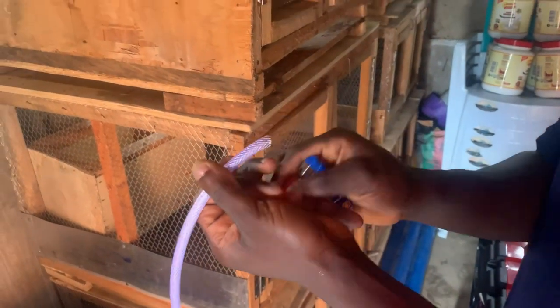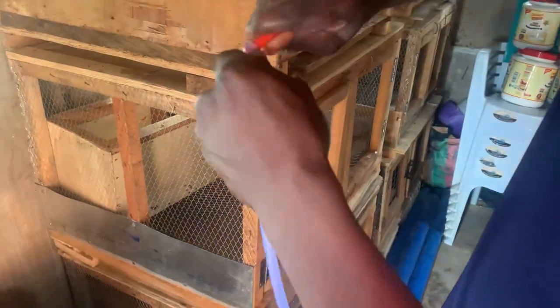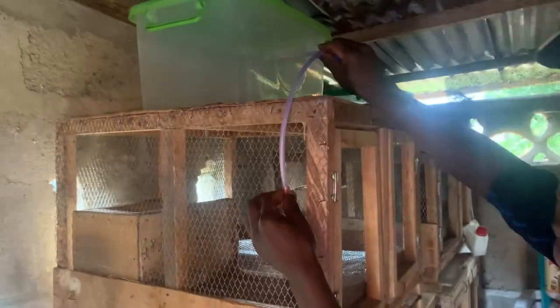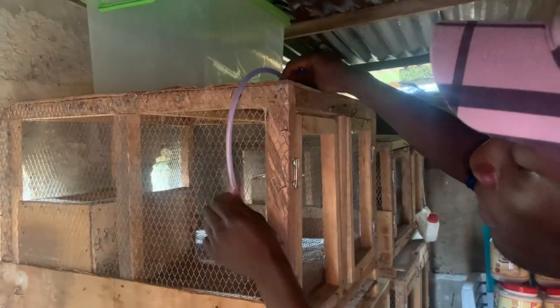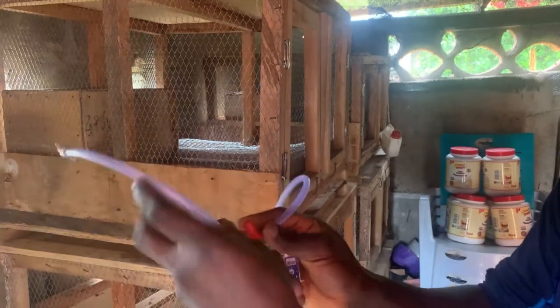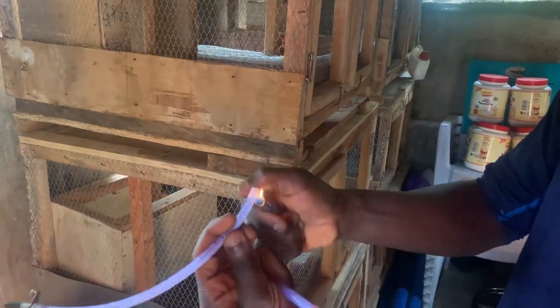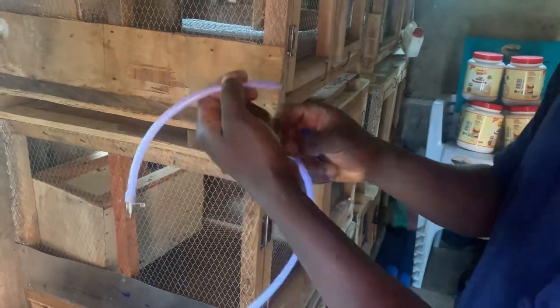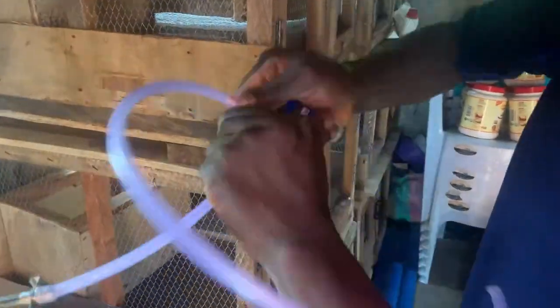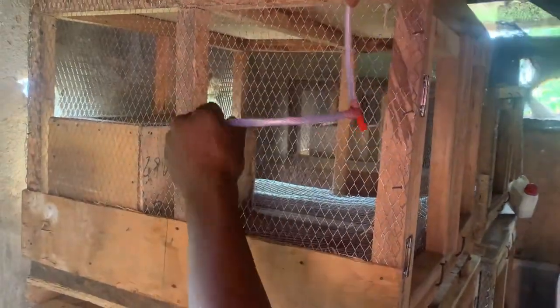I asked my cameraman to come closer so subscribers can see what I'm doing. I tried to melt the mouth of the hose so that my socket will go in. This socket is a three-way socket: one goes to the nipple drinker, one goes all the way to the water source up there, and one goes down to the next cage below. The one pointing left goes to the nipple drinker of that particular cage, and the one pointing down goes to the next cage below. This is the nipple drinker mount.